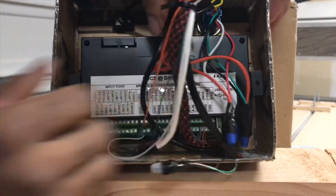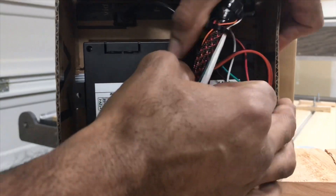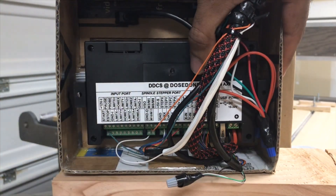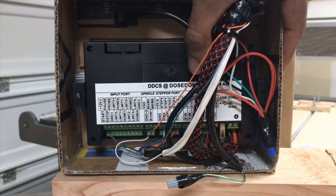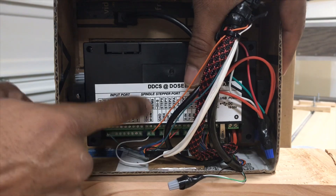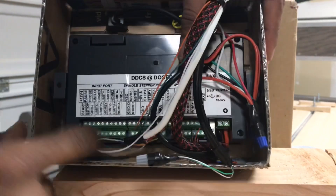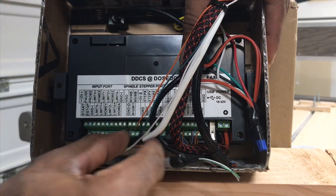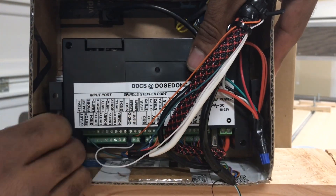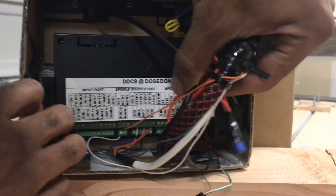You're going to have sections. On this side, we're going to have our input port, which is going to be basically your homing switches, your limit switches, probe, things like that — like e-stops. Then you're going to have your next section, which is going to be your spindle and stepper motor ports, so you're going to connect all those wirings.